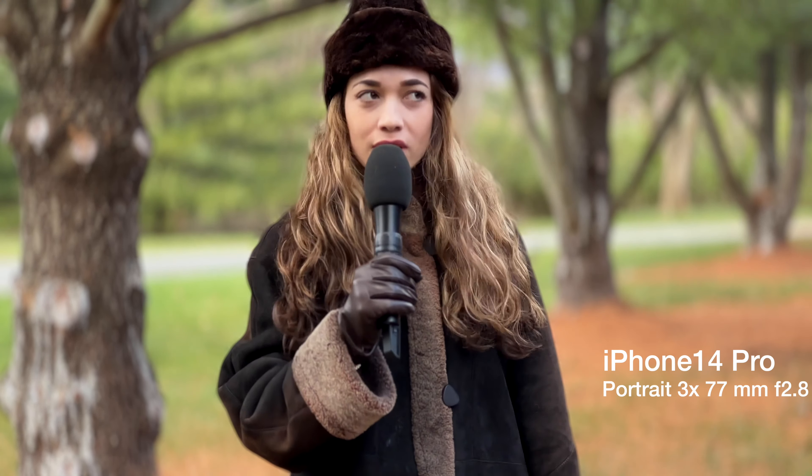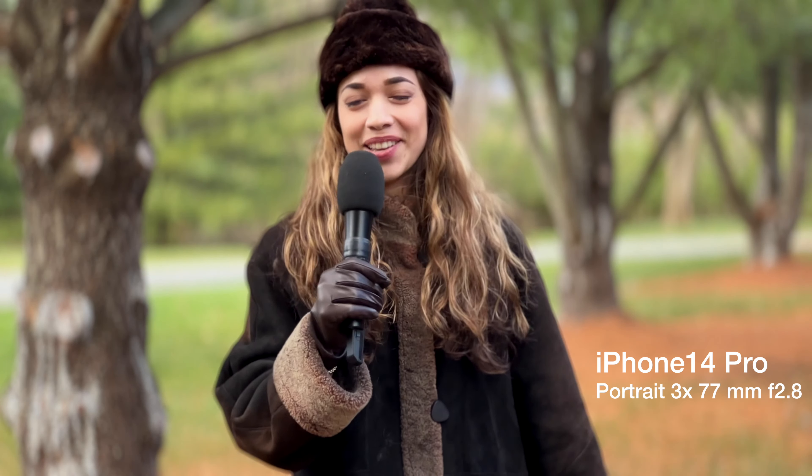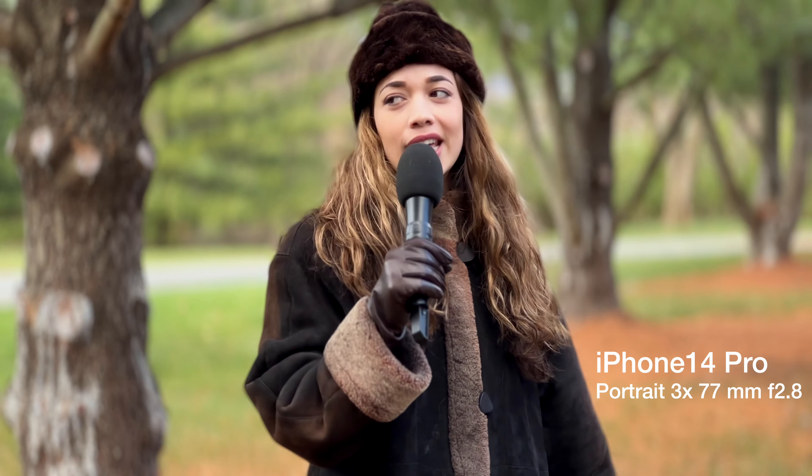Hello guys, my name is Brianna, aka BrieFitDance. You can see all my social media links at BrieFitDance.com. I'm going towards the camera to see if it can keep focus. This is the iPhone 14 Pro, so we'll see if it keeps focus on my face. Let me know in the comments down below. Thank you for watching.